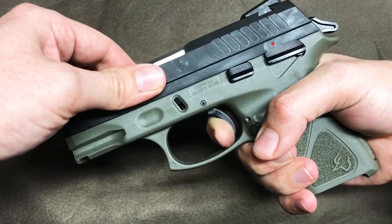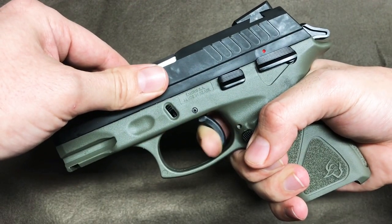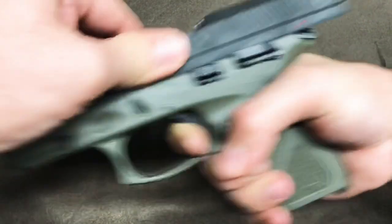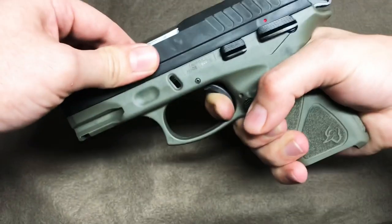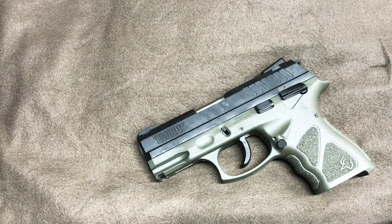So is that a big problem? Probably not, but it's something to be aware of when you're buying a $250–$300 pistol. Alright guys, hope you all liked the video and y'all have a good one.